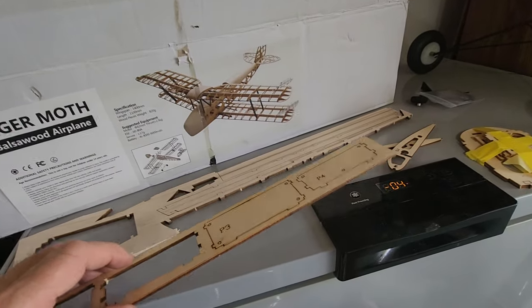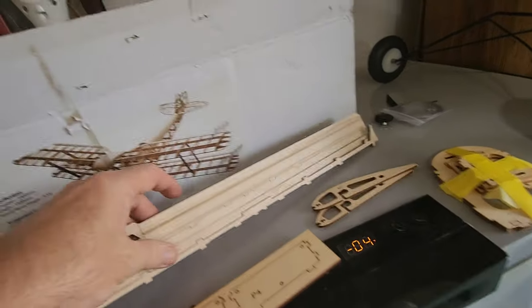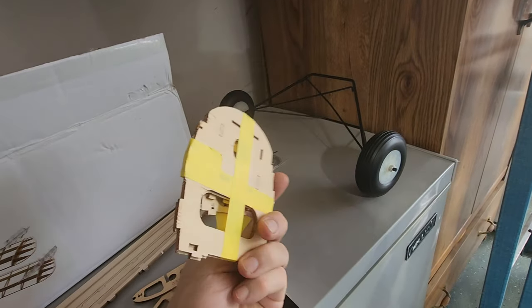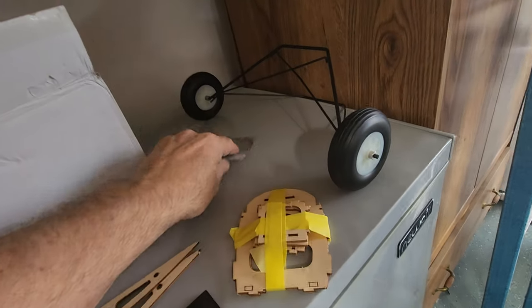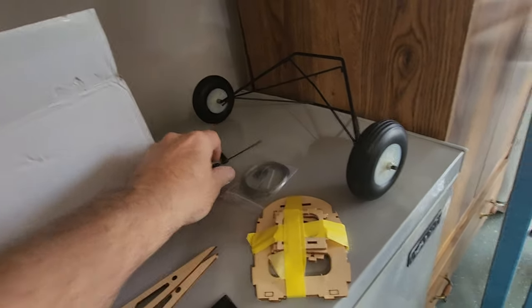You do end up with extra pieces — maybe from different configurations. This is extra. These ribs are extra. These are actually duplicates. But to their plus, you do get two different types of firewall. This one would be for the electric, and they do give you the cables for holding up the struts and a tailwheel.